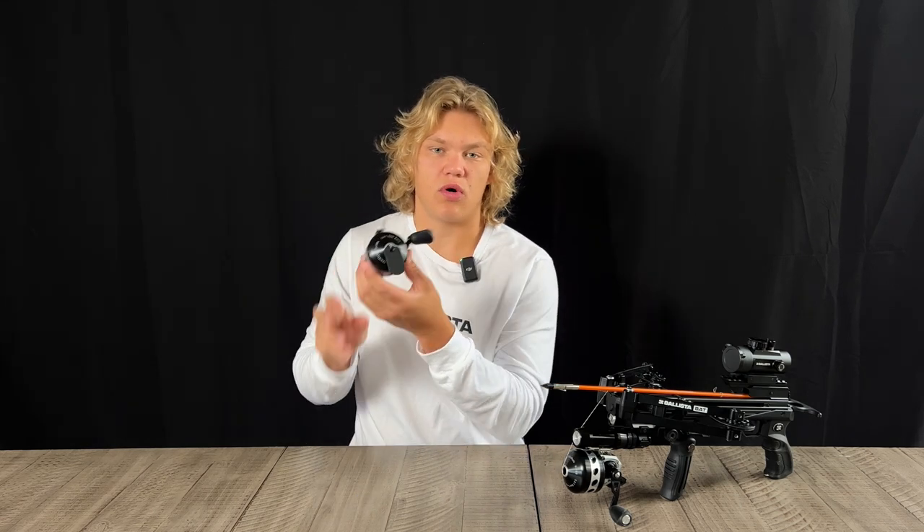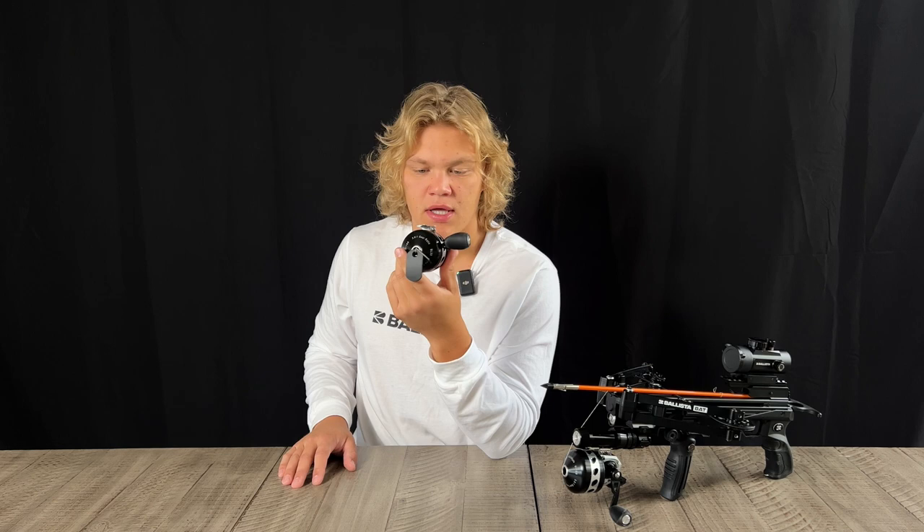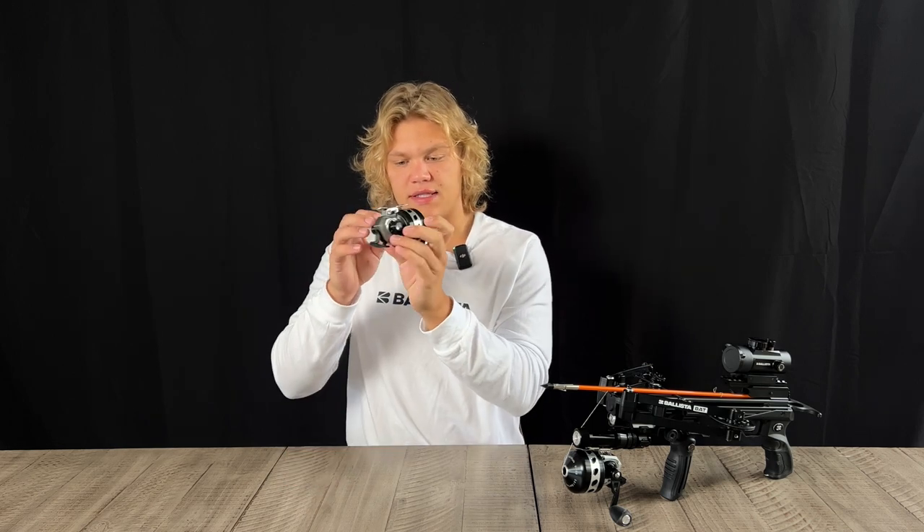This reel has a 3.6 to 1 gear ratio and 1 ball bearing, so it's not the fastest reel. However, it really helps reel in those bigger fish with that dead weight.